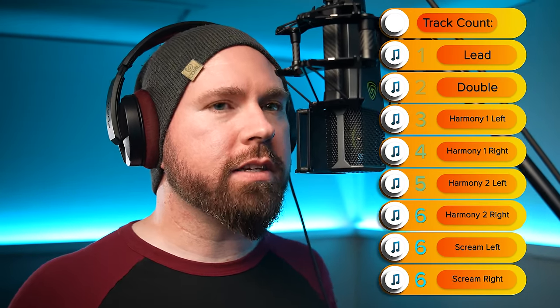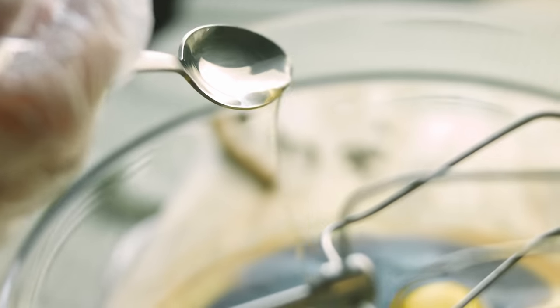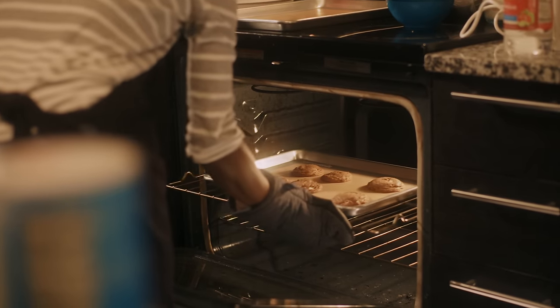Now let's demonstrate adding an octave down to the lead vocal. For this one we'll use the dark setting, still 50-50. We don't have to do a double of this because it's going to sit right in the middle underneath the lead vocal. It's kind of like vanilla in a cookie — you don't taste vanilla when you're eating a chocolate chip cookie, but if it's not there, you know something's missing. It can be too much, but when it works, it works so good.